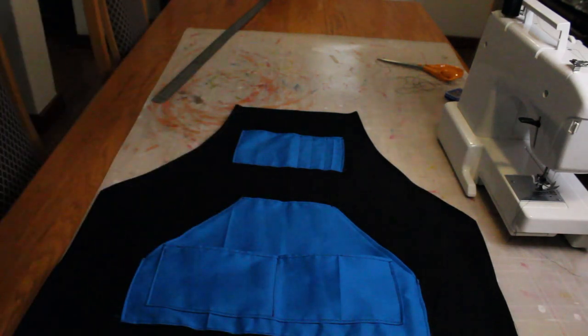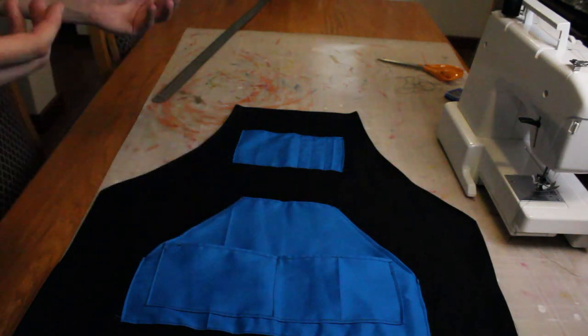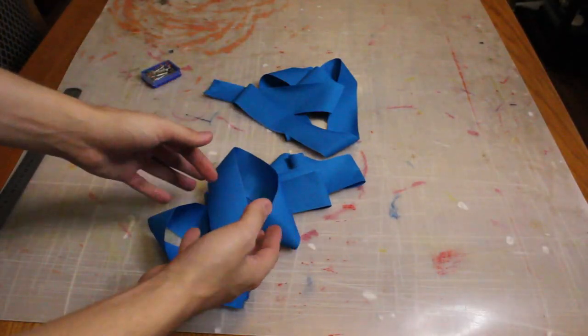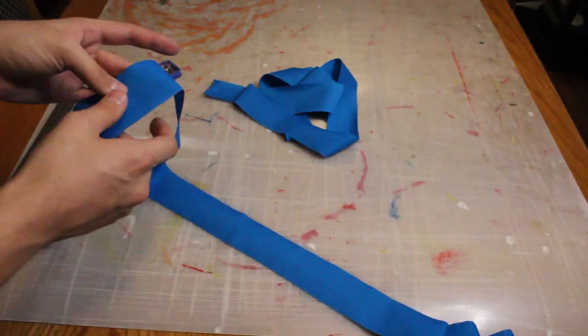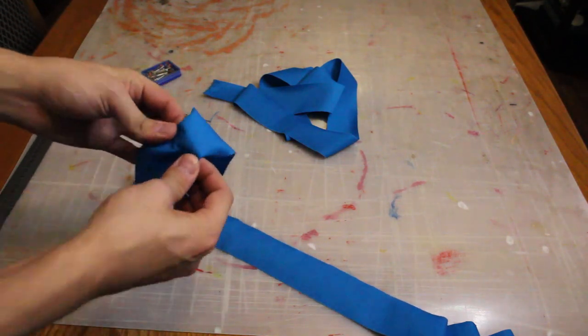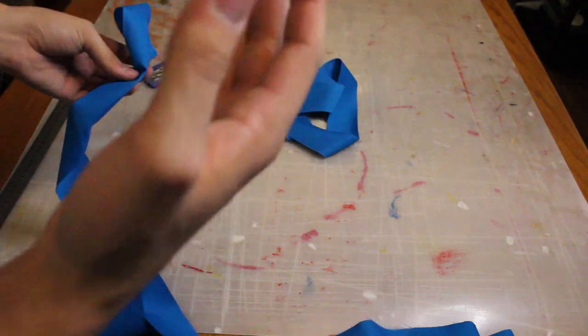Now that I've finished putting on the pockets, the next thing I want to do is make some straps out of this blue fabric so I can actually hold the apron on my body. For the straps I have cut some pieces of blue fabric that are 1.5 meters long and 5 centimeters wide. I'm going to fold over the edges, fold it again, sew that down, and then attach them to the apron.